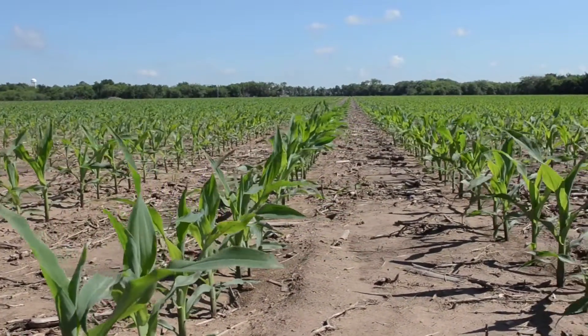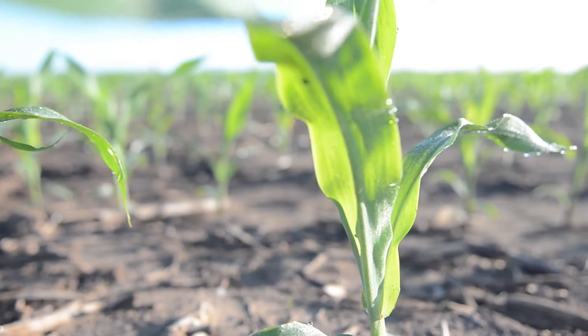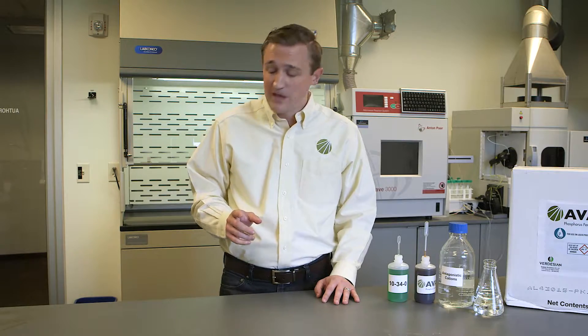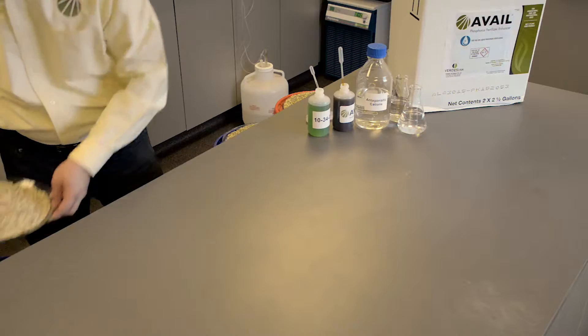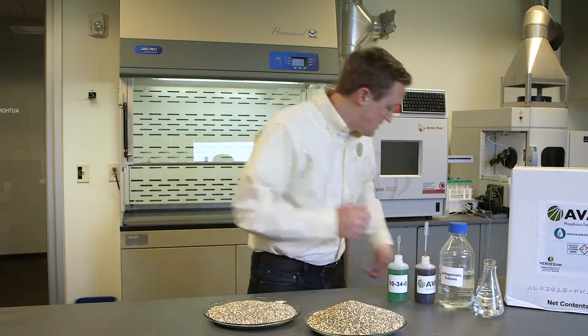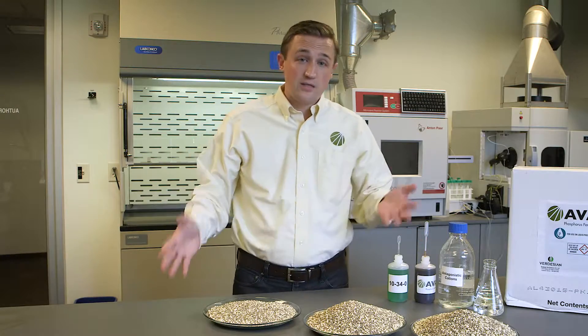In fields everywhere, the negatively charged phosphorus fertilizer you apply is tied up or fixed by positive cations like calcium and magnesium. Fixation occurs in all soil types across all pH levels. Depending on your soil type, you may only be getting 5 to 25 percent of the phosphorus you apply the first year after application. That means we're getting this into the crop, but we're actually applying much more into the field — that's a problem.